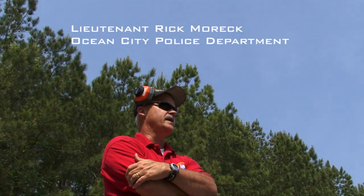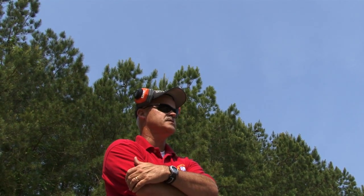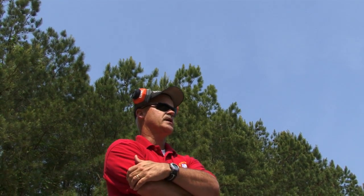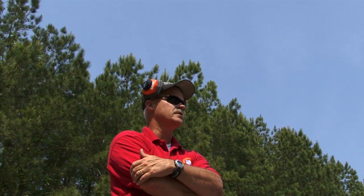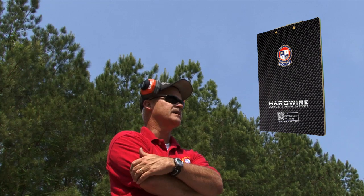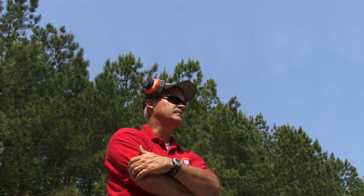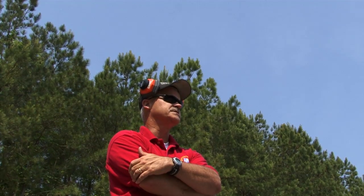My name is Lieutenant Rick Morick. I'm a firearms instructor for the last 29 years and also a SWAT team member for the last 29 years. We're here today to try out a new ballistic clipboard — it seems like a great idea. The clipboard itself is about as lightweight as a normal clipboard and we're going to try a couple of our different duty rounds to see how they perform.